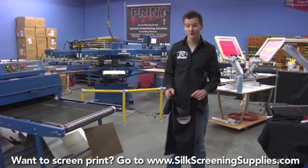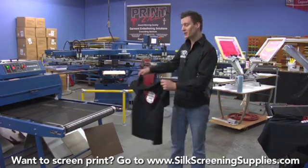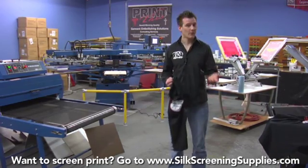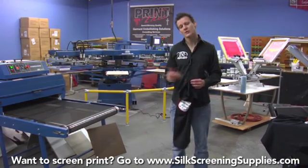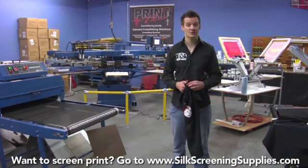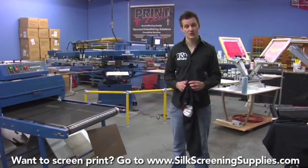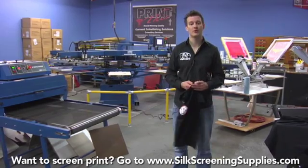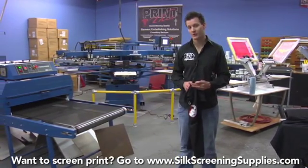The low rider dryer can cure about 250 shirts an hour, while the M&R Fusion can cure about 600 shirts an hour — a pretty big difference. The Little Buddy, the starting line dryer, cures about 120 shirts an hour on the 220-volt version and about 80 shirts an hour on the 110-volt version. The Econocure dryer is about in the middle of the road — that 24-inch wide belt dryer cures about 200 shirts an hour.